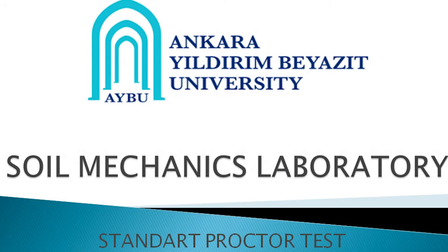Hello, welcome to the Aibu Soil Mechanics Laboratory. This video will demonstrate how to conduct a standard proctor compaction test.